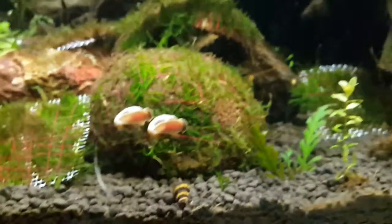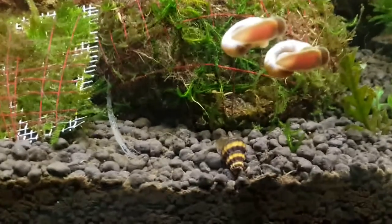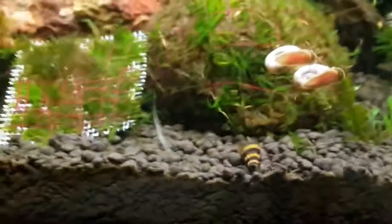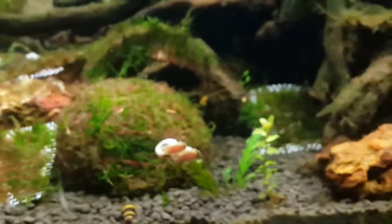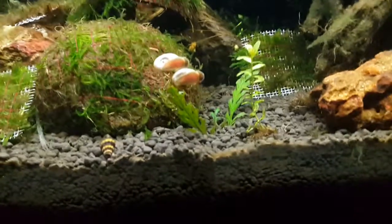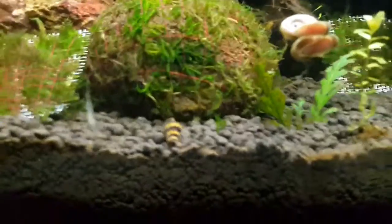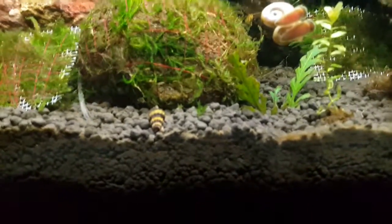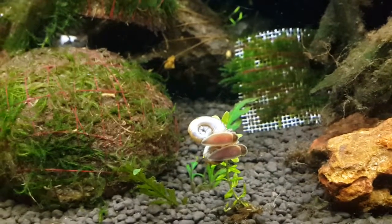Now, don't worry — there is an assassin snail here, but it has died long ago so it's not active. Another way of controlling Ramshorn snails is with assassin snails. They will do their job really well and get them all under control for you. Give them a try and let me know if they work for you.